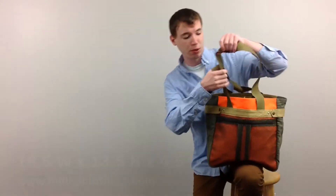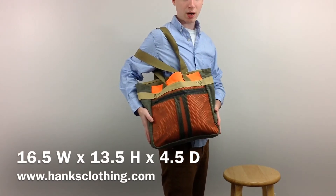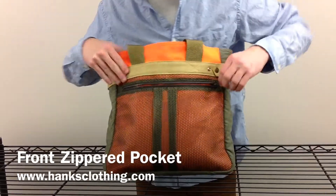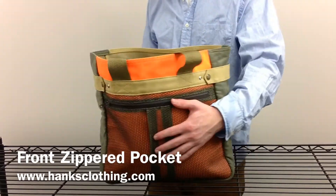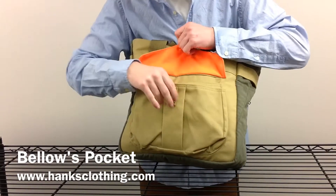There are two permanent shoulder straps for the bag. Now let's take a closer look at it. As you can see in front, there is a zip pocket right here, which is great for something like putting your water bottle in. And around the back, there is a big snap pocket.